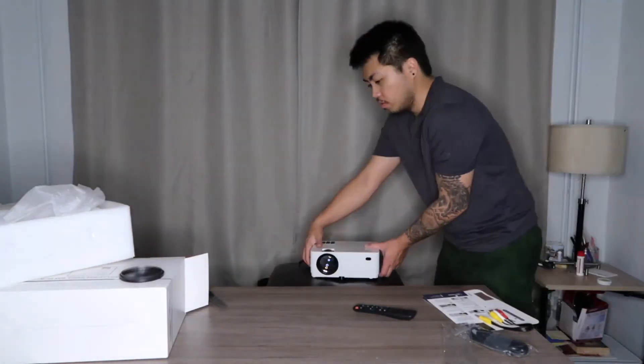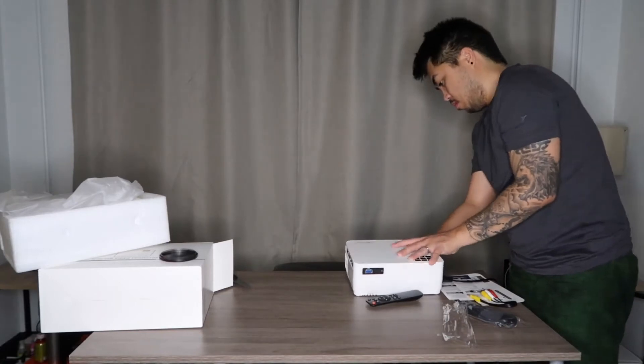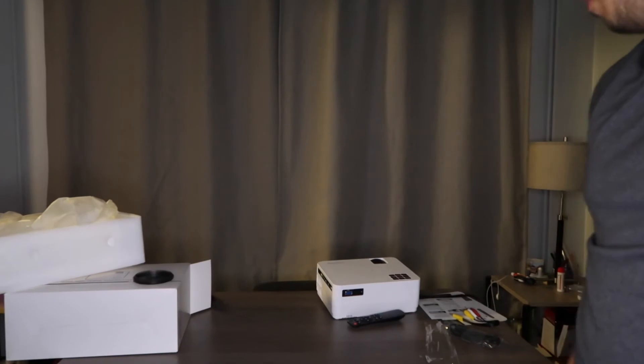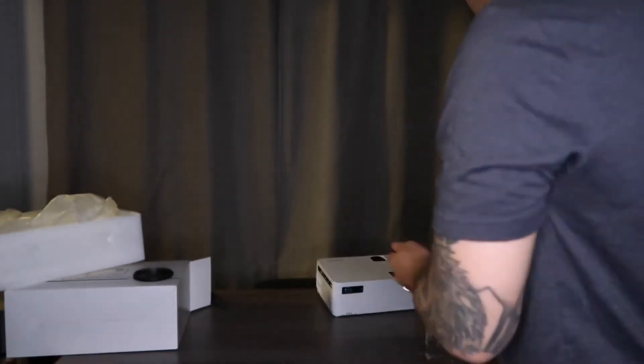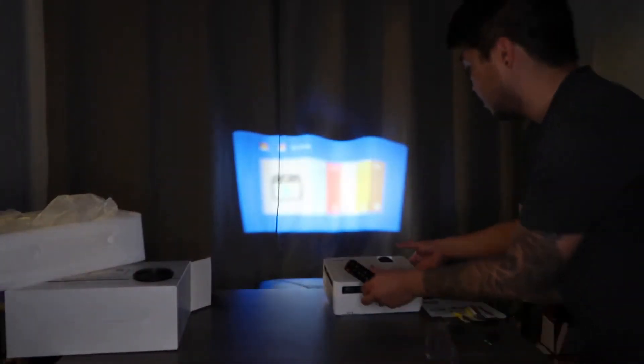I already put two AAA batteries in the remote control. Let's turn it on — boom! Sorry, my curtain is not flat so please bear with me. Let's adjust it.